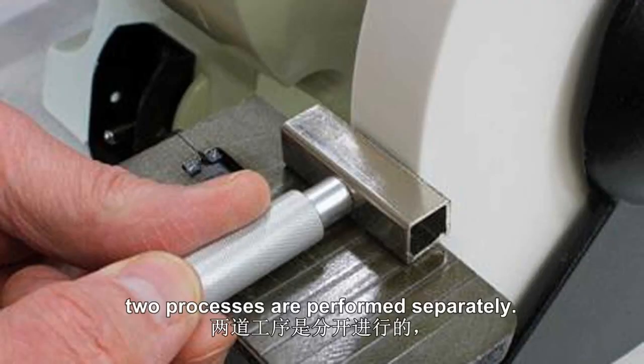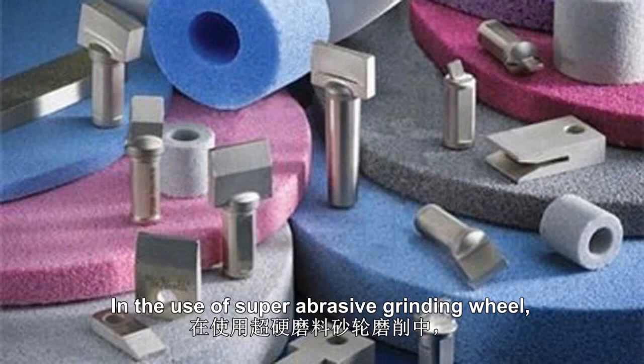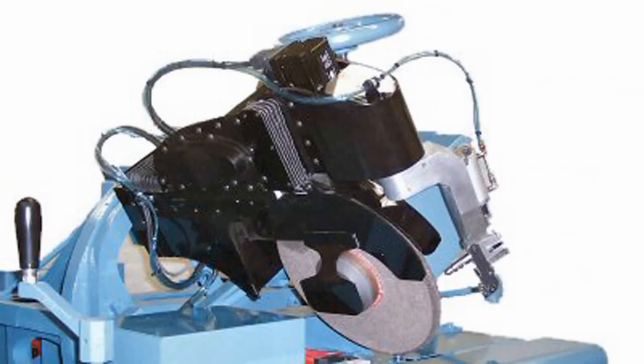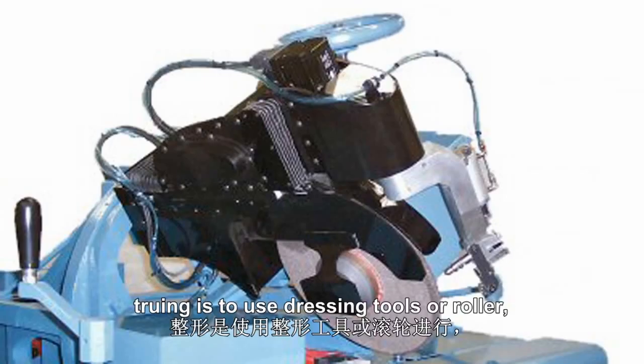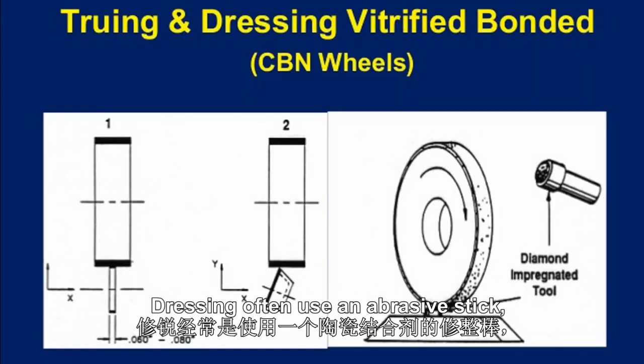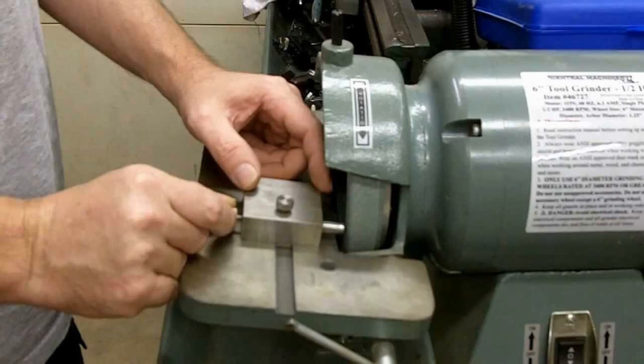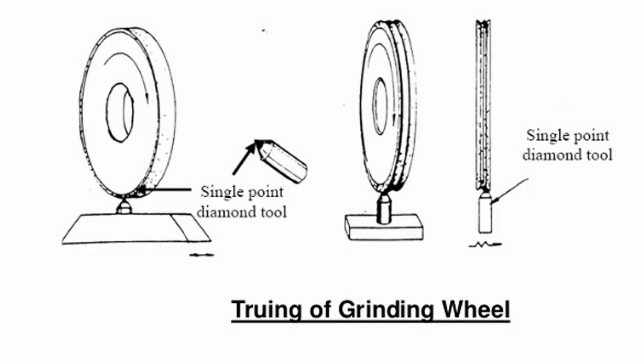For super hard abrasive wheels, the two processes are performed separately. First, truing the grinding wheel. In the use of super abrasive grinding wheels, truing is to use dressing tools or a ruler. Dressing often uses an abrasive stick. After the completion of the truing, then sharpen the grinding wheel.